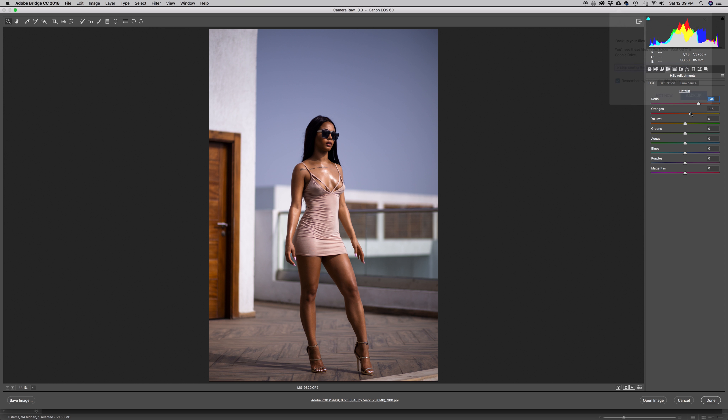I'm going to add to the orange to about this point as well. With the yellows I'm going to pull them all the way down, same with the greens and aquas. I'll move the blues down to about this point. I'm going to push the purples towards blue, taking all the purple out and pushing it more towards blue. Then I'll move the magentas down a little bit.